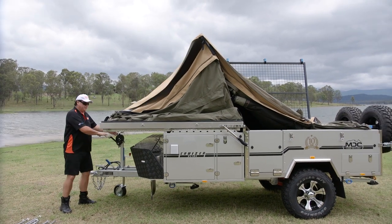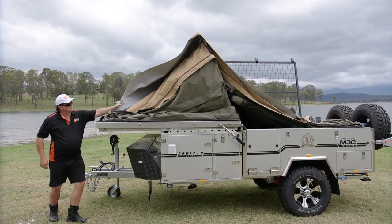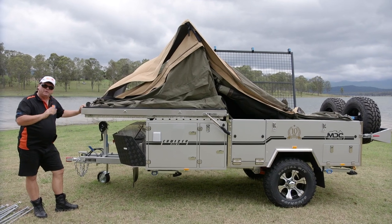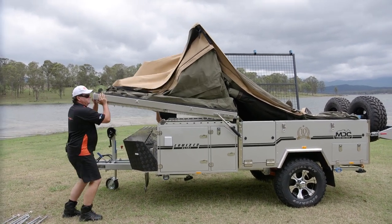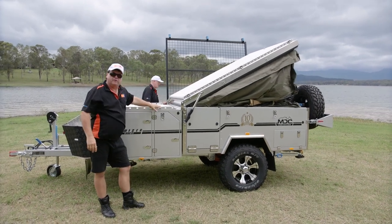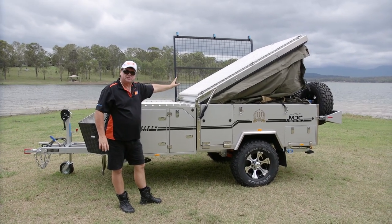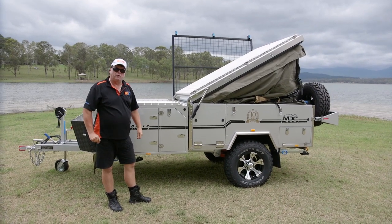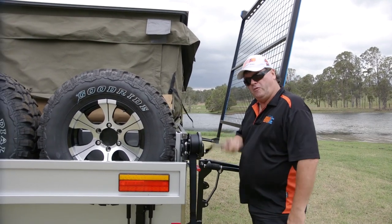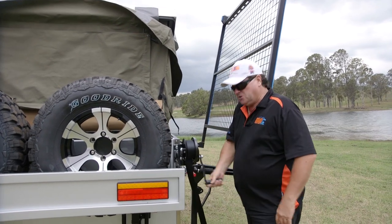We've used the winch to hold the bed base down so the wind can't get under it — we just release it off that. The tent is now basically ready to fold the whole unit over. There's a winch at the back if you don't feel strong enough, but if you've got somebody to help you, it's a lot easier just to push it over. No strain involved. It'll sit there at about the 45-degree mark. The winch is also handy as a leverage device to pull the top down — makes it really easy to do as one person.